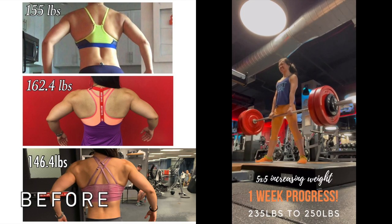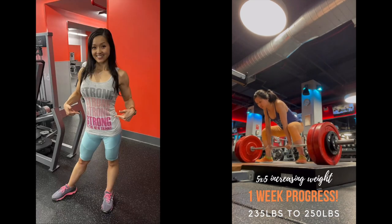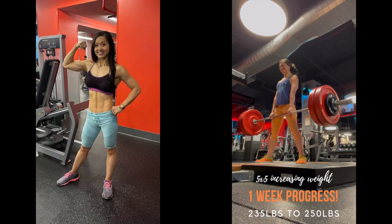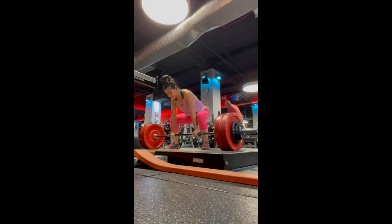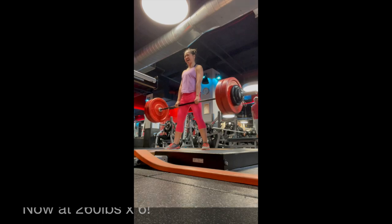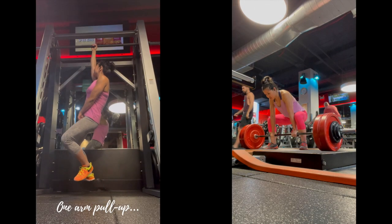So I start off with deadlifts. I'm currently doing three variations, not all in the same workout. Here, sumo deadlifts. This version tends to work more of your glutes and hams. I started doing 5x5 — five sets of five reps — to rebuild my strength, but now I'm at two working sets because my strength has just gone up. It's just really crazy to do that much weight at 5x5.